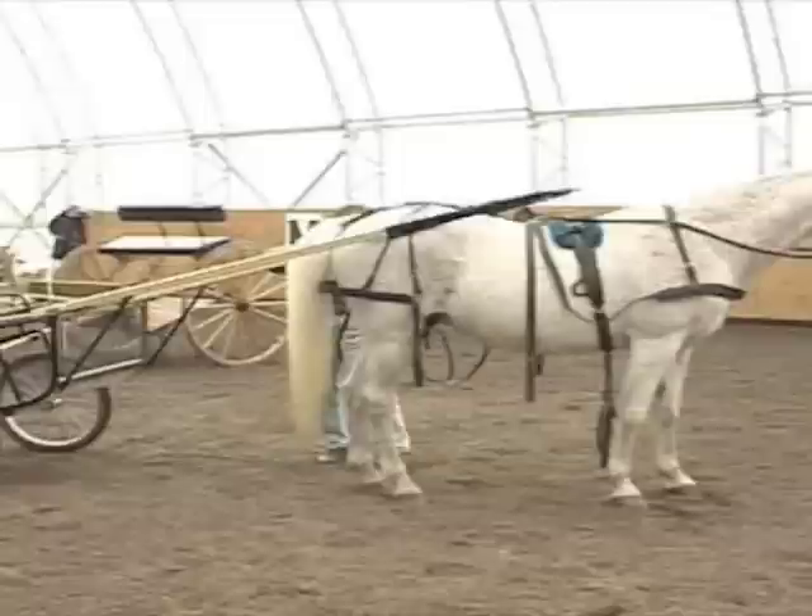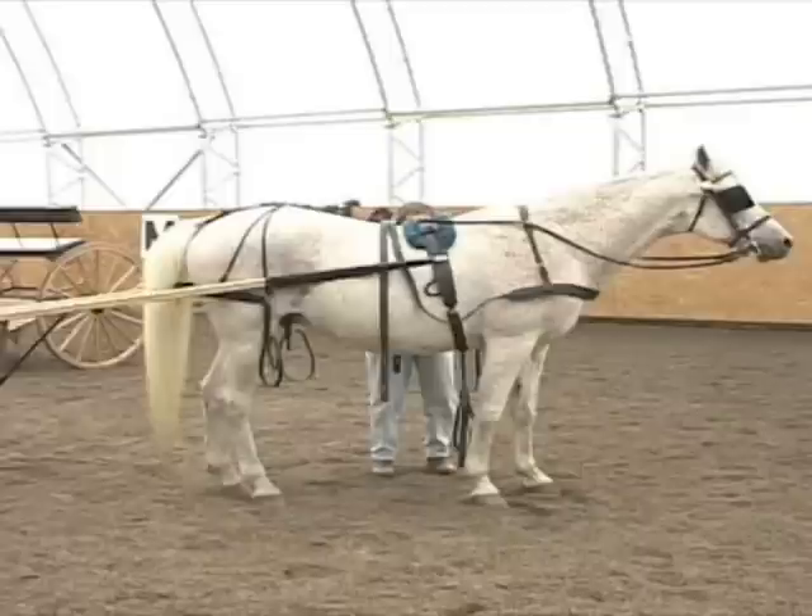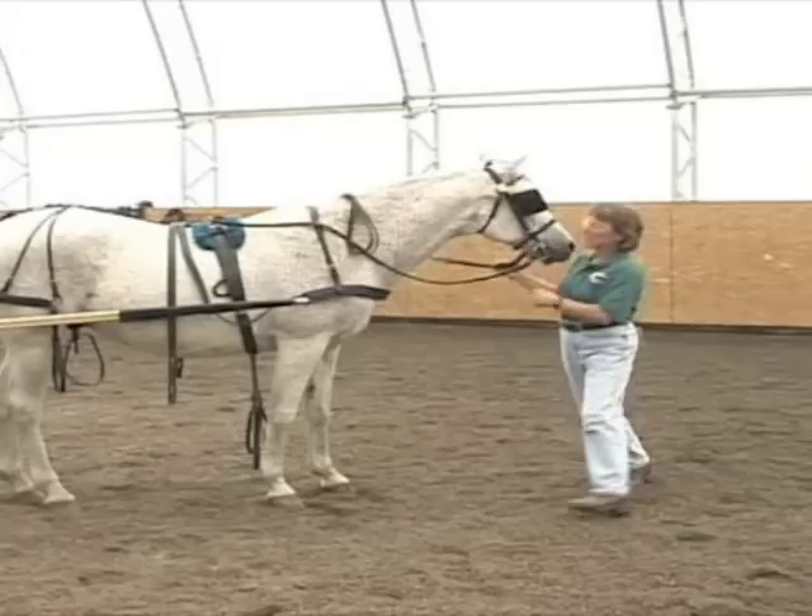One of the advantages of the small cart is that it is easy to hook on by yourself. Not that we recommend hooking by yourself, but if this is your situation at home, it's easily maneuverable to get onto your horse.